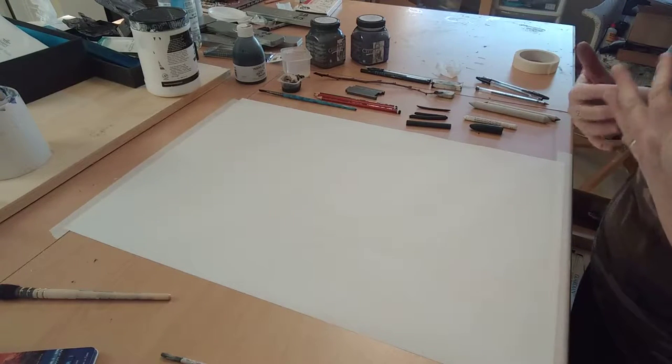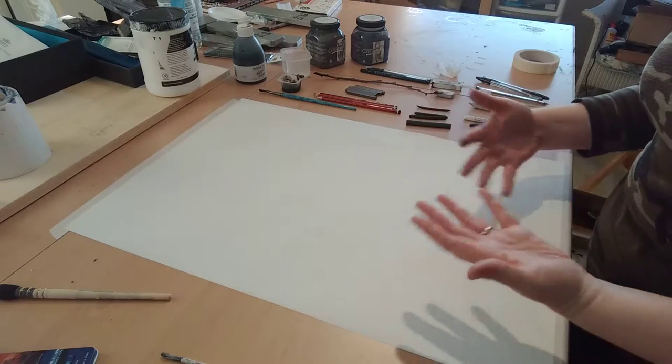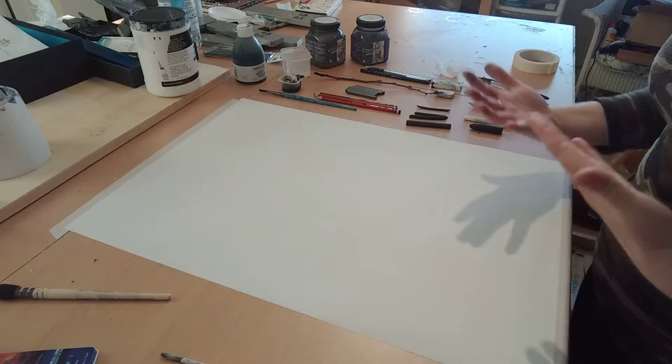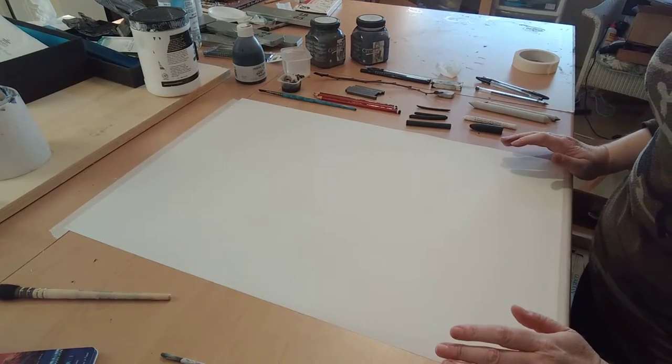It's also very good at developing and honing your physical motor skills and dexterity, because obviously good drawing is all about using the hands and the arms as well as the mind.